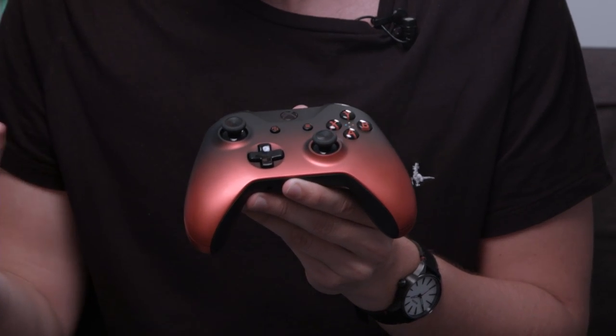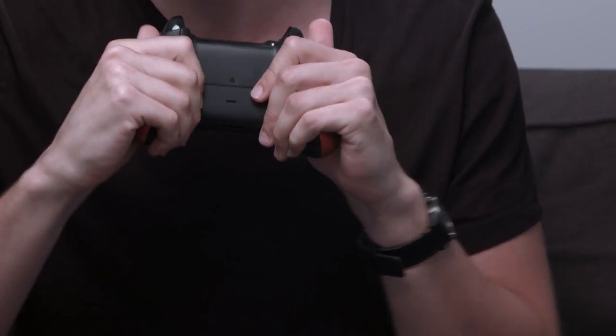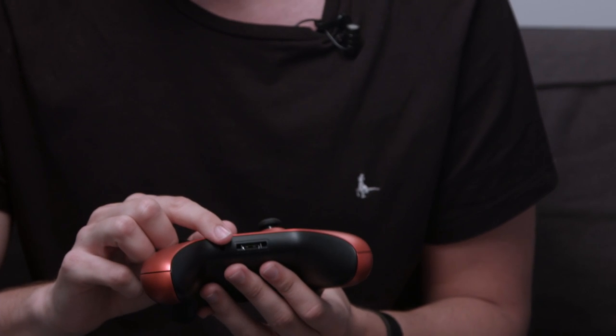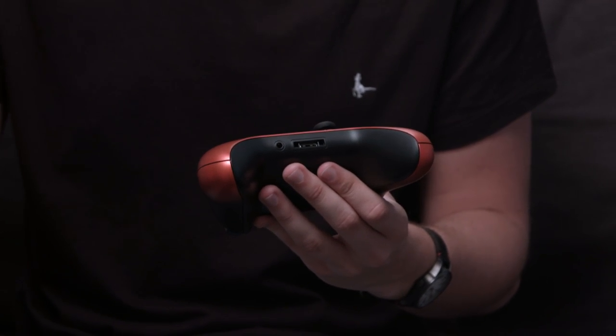All the buttons are red as well, and in the middle you've got the corresponding colours — so the X is the blue button, meaning you can tell which is which while playing. On the back you've got the standard textured grip which helps keep it in your hands during a long play session. You've also got the standard bumpers and triggers — everything you'd expect with a normal Xbox controller. On the bottom there's a 3.5mm jack so you can plug in any headphones.